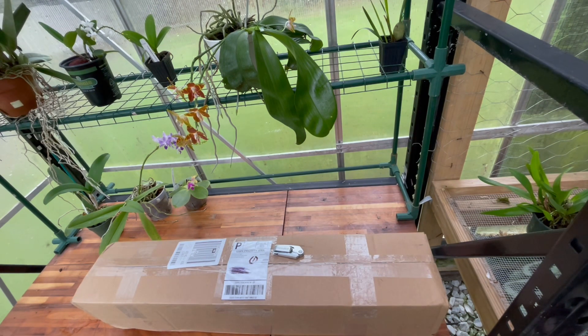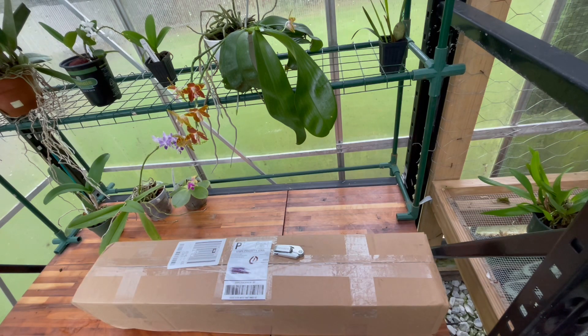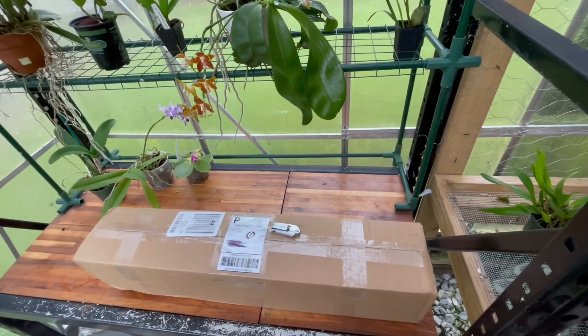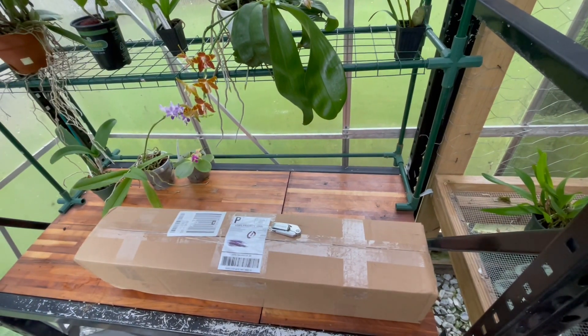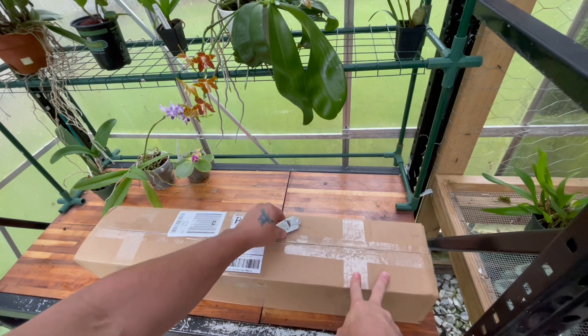Hello everyone, this is Justin from Justin's Orchids and More. I hope everybody's having a good day today. It's Friday, August the 12th and here on my day off it's been really rainy, but that's okay. Sometimes I welcome the rain when it's so hot in the summertime because it's actually cooled off a lot today. I have an unboxing video for you guys today.